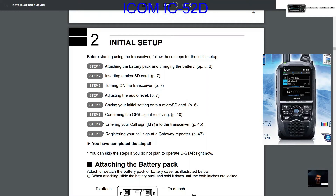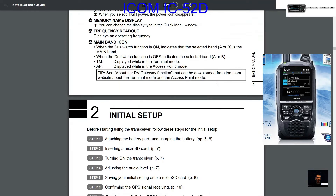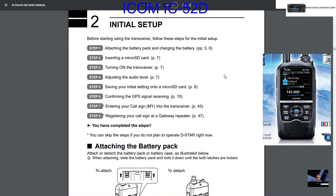M0FXB, welcome to my channel. I thought I'd do this initial setup video because many of us are getting our IC-52s very soon. I'll scroll through the section called initial setup — the headings are: attach battery pack, insert micro SD card, turn on transceiver, audio level, saving initial settings, confirming GPS, and entering your callsign.